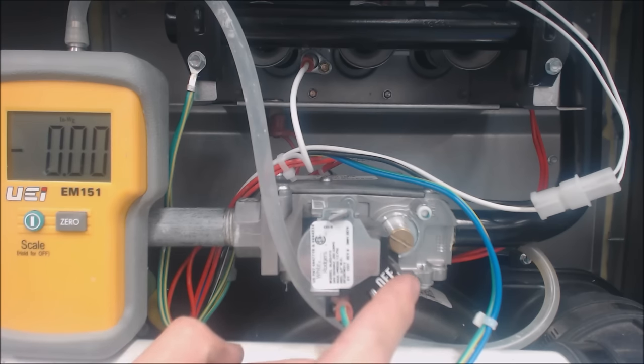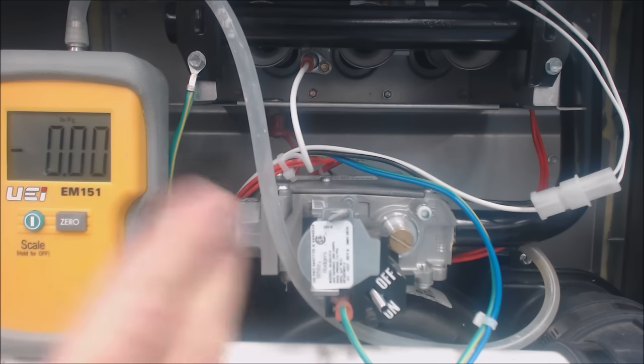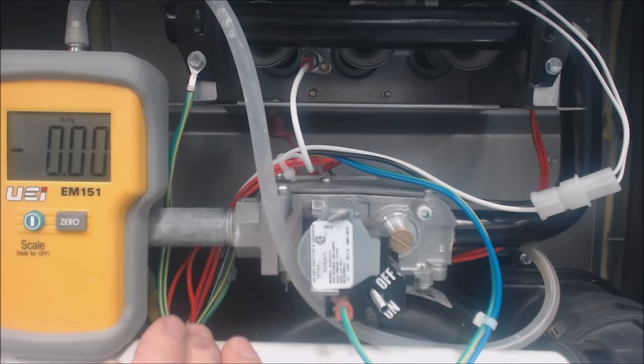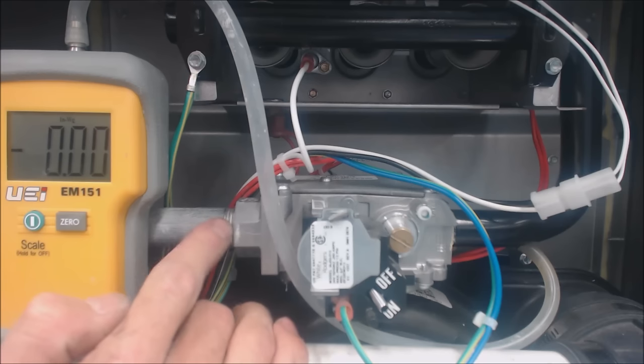This one has low pressure natural gas running to it. In the pipe coming to the gas valve, the inlet has somewhere in the neighborhood of five to seven inch water column. It takes 27.6 inch water column to equal one PSIG, so we're running right around a quarter PSI or so. We have that inlet of five to seven inch.